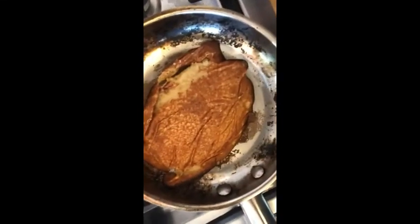Yeah, it didn't turn out that well. I don't know how I flipped this, but yeah, I flipped it. It looks like a football. But it's still a pancake so I'm gonna still eat it.